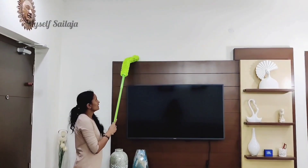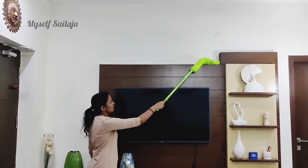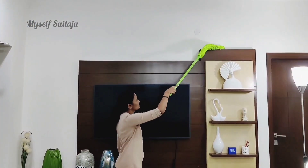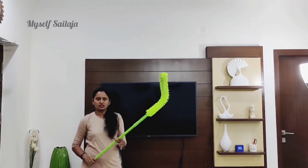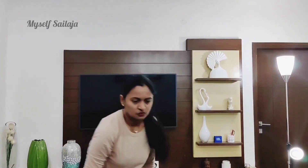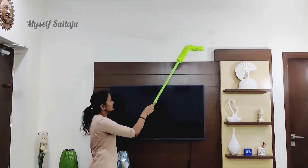It's very strong on the fan. After cleaning the fan, they will clean up the fan completely.